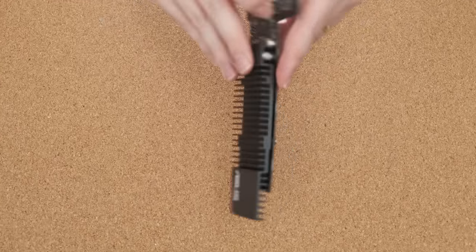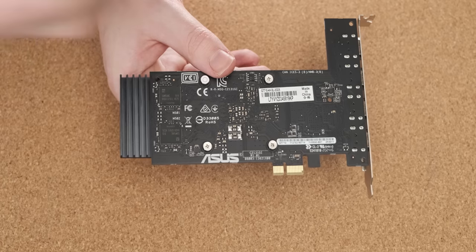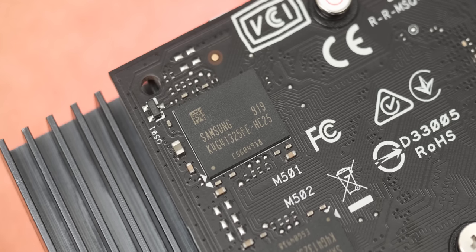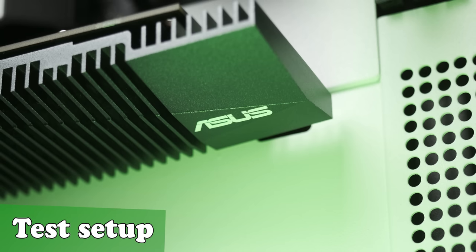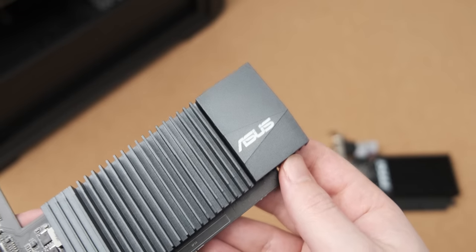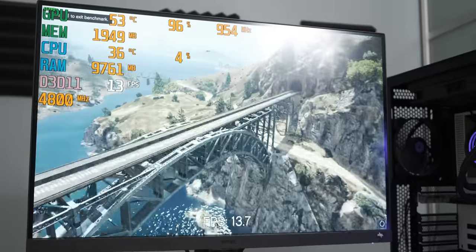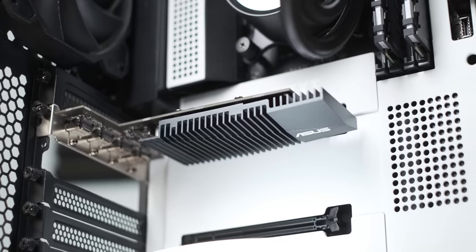The second upgrade is the memory. It still uses two gigs of VRAM, which is not a huge amount, but they did upgrade it from GDDR3 on the original to GDDR5. So we now have two gigs of GDDR5, which is kind of madness for this card, really. I'm excited to see how it performs. It's always exciting getting another GT 710, especially one that's as beautifully voluptuous as this one. Asus really outdid themselves with this bad boy.